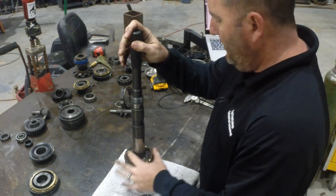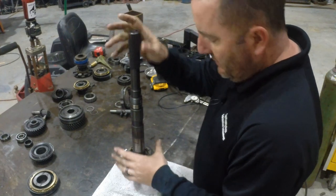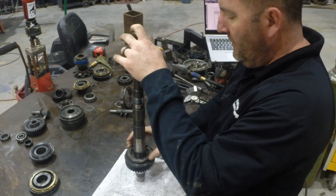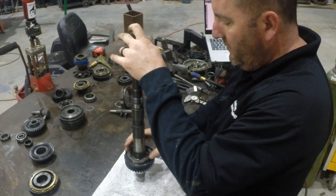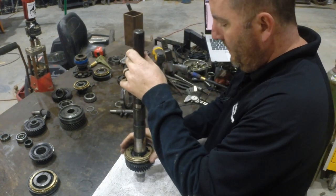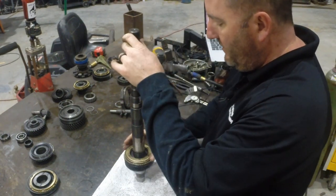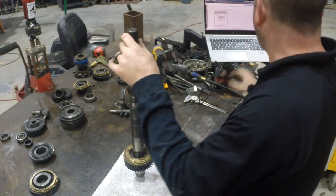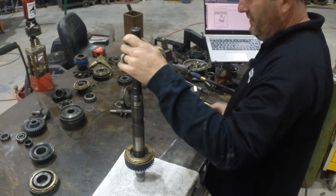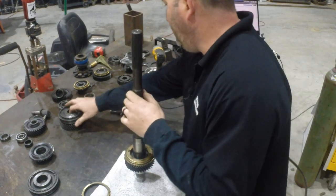Install the different pieces of this synchronizer. The inner cone just kind of floats in there. Then we have this piece that spins with the gear — it's got four teeth on it and they line up with four holes in the gear, so you want to make sure they lay down in their little holes. Now they're splined to the gear. The top blocking ring goes on — this one has six slots and it matches the six slots in that inner cone, so they all lock together.